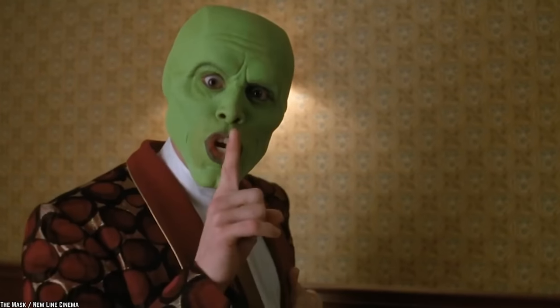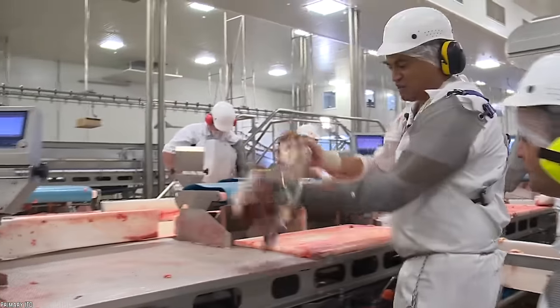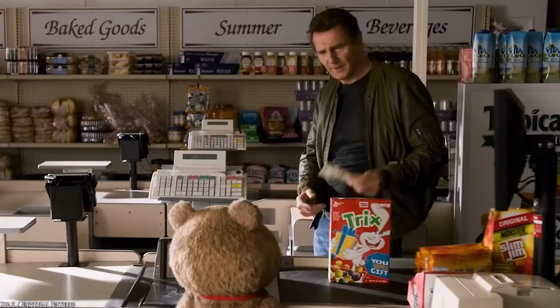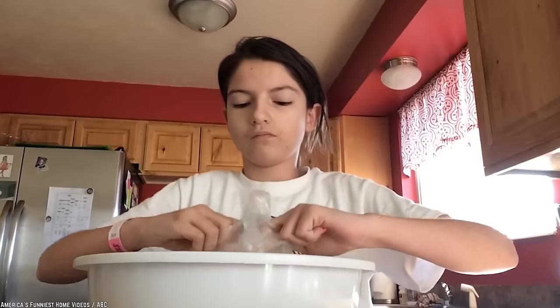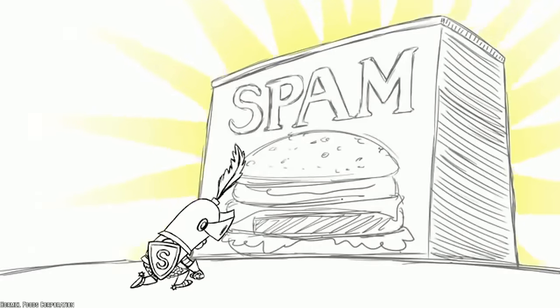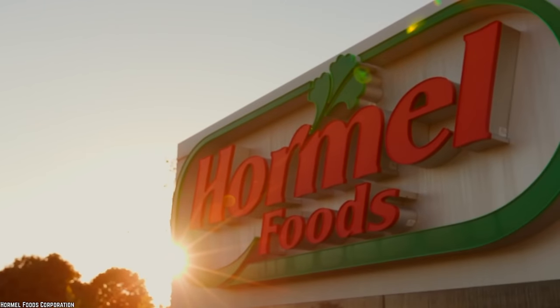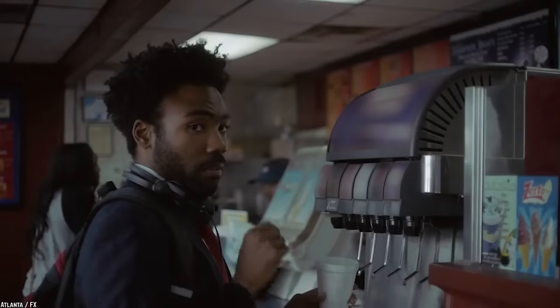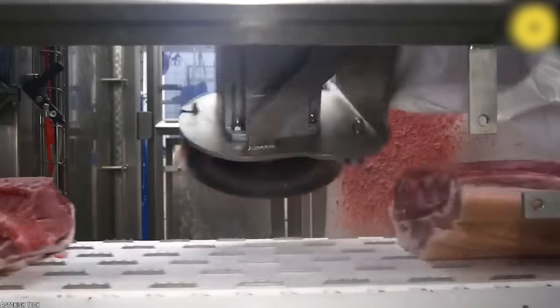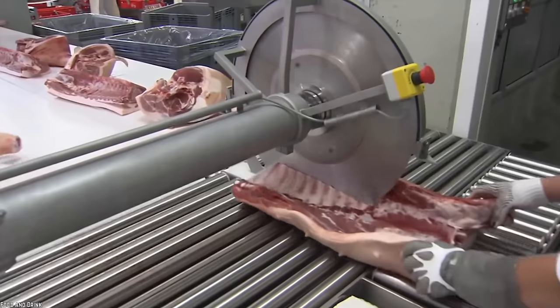The good folks over at Spam don't want everyone to know the exact shoulder to ham ratio in their product. If you knew that valuable information, then you could create your own Spam. Although, since Spam comes in at such an affordable price, we're not sure spending the time and effort to make your own would really be worthwhile. Spam is an iconic food product and we can understand why the people over at Hormel Foods want to keep the exact recipe to themselves. But the main ingredients are indeed ham and pork shoulder — not so complicated for a meat often thought of as having a mysterious allure around its ingredients.